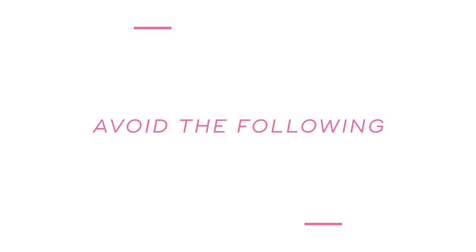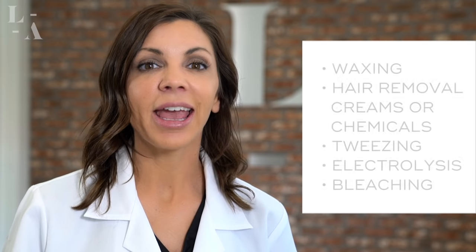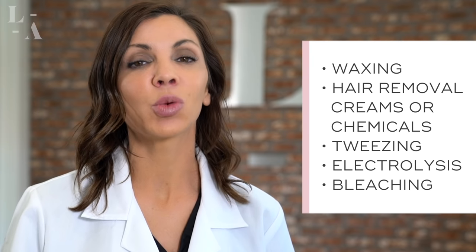Number one: avoid the following at least six weeks prior to your treatment — waxing, hair removal creams or chemicals, tweezing, and electrolysis. The reason you want to avoid these is because they all remove the hair follicle, which we need present in order to perform an effective treatment.